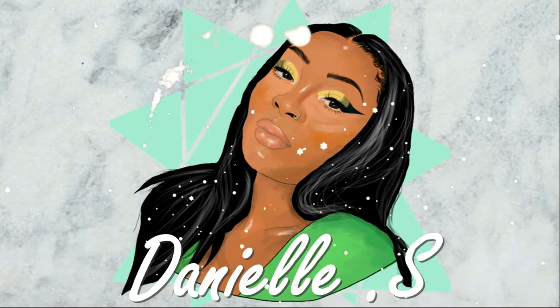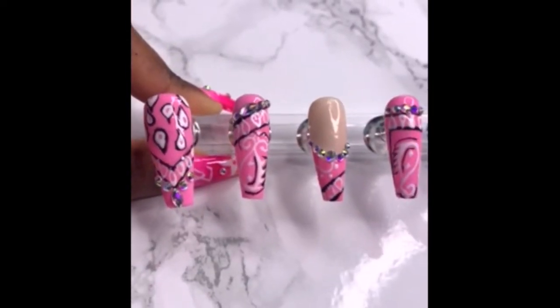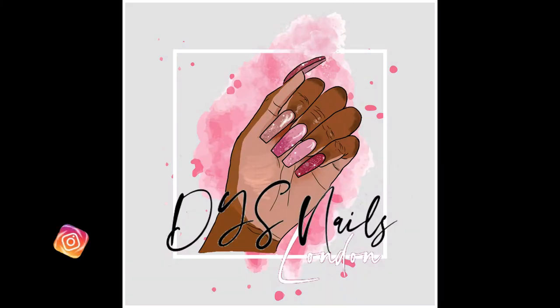Hi guys, welcome back to my channel again. Today I'm showing you another new design that I have for my Press On nails, and this is a pink paisley bandana set that I have created with AB rhinestones for my Press On DYS nails.